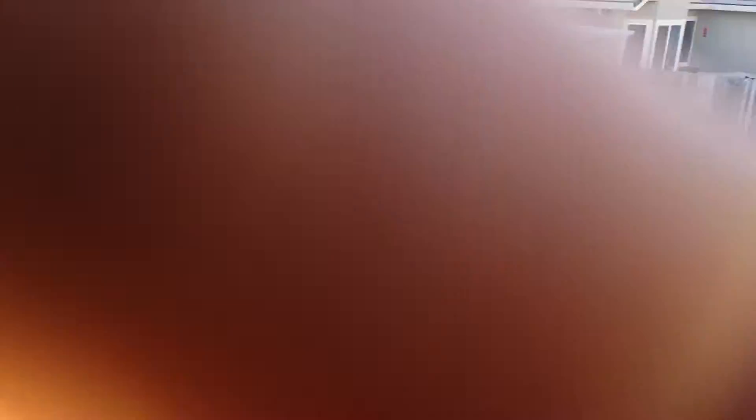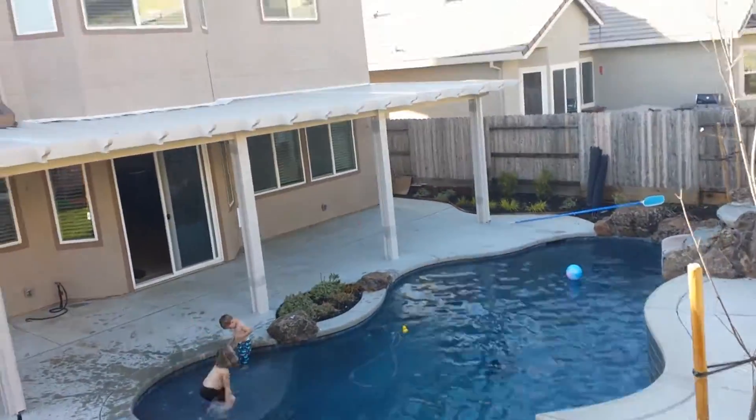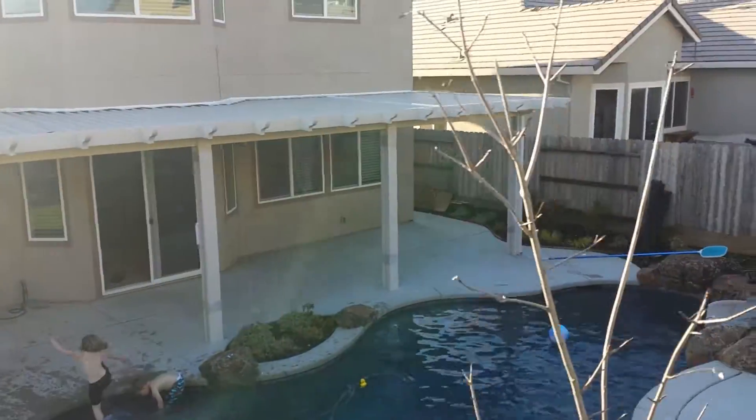So there's the patio cover, it looks like. Take my finger out of the way. And as we come around here.